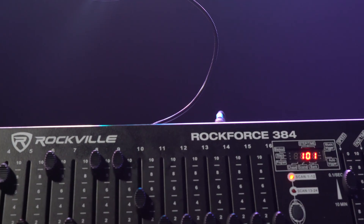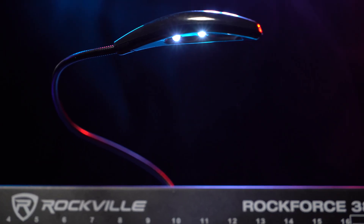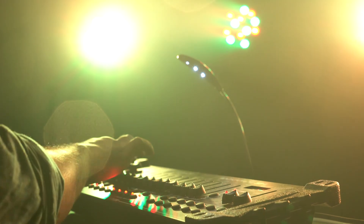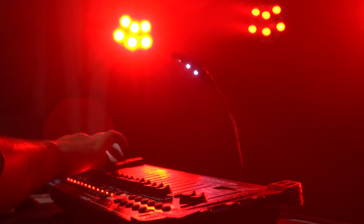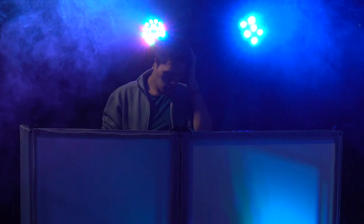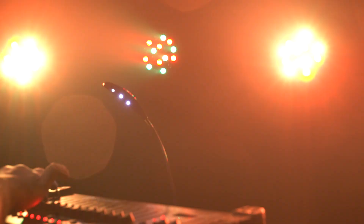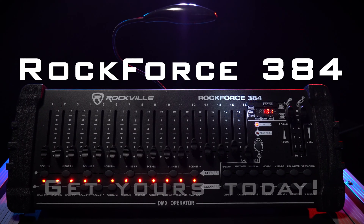Remember, the Rockforce 384 is a powerful and intelligent DMX controller that allows you to control very complex scenarios. Because it's so easy to use, it's perfect for both amateurs and professionals who are looking for an easy to use but powerful programmable controller. If you liked what you saw in this video, leave a like and a comment in the comment section below. As always guys, I'm Mike from Rockville — I'll see you next time.